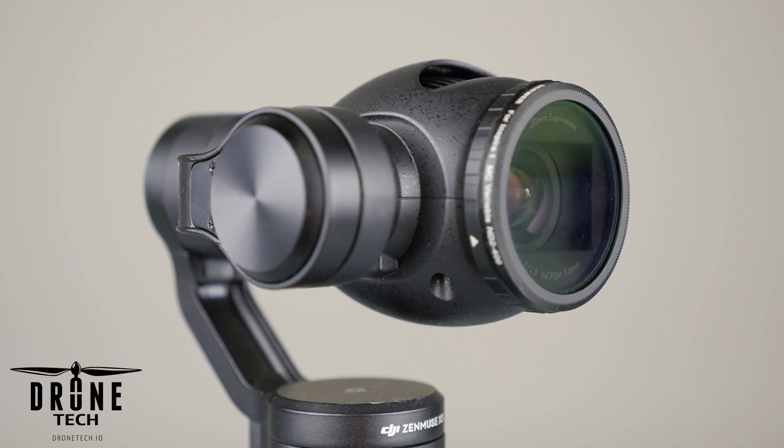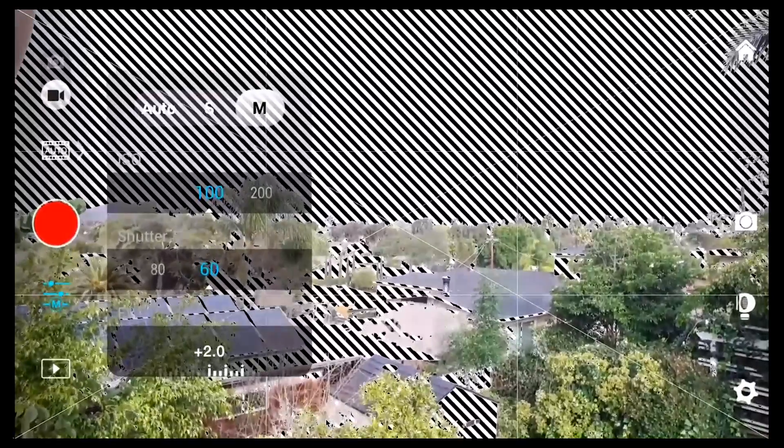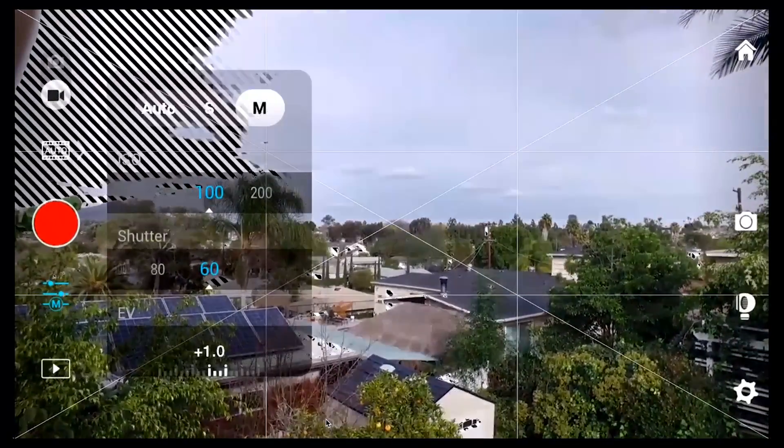So let's hop into the Go app so you can see exactly what this filter does. By rotating this filter, I'm able to effectively reduce the amount of light coming in through the camera and produce a properly exposed video.